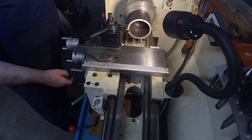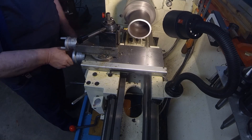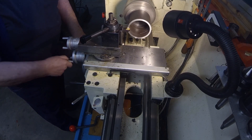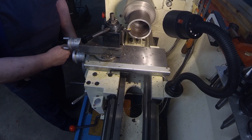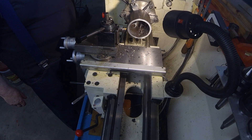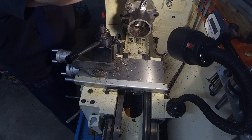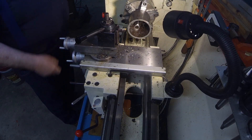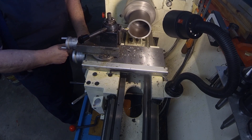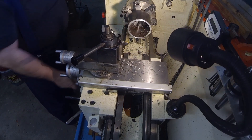Here we're squaring up the ends on this 4-inch DOM tube. It's about 3 inches long, and although the bandsaw cut it pretty square, it's got to be pretty flat to work correctly, at least on one end. That's what we're doing here, and it went pretty well.